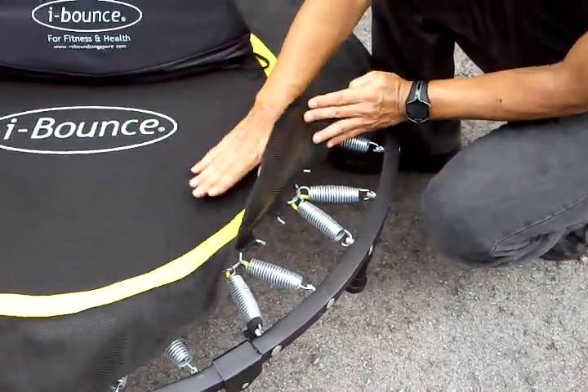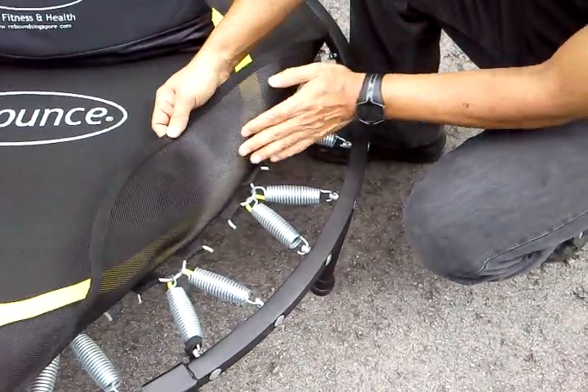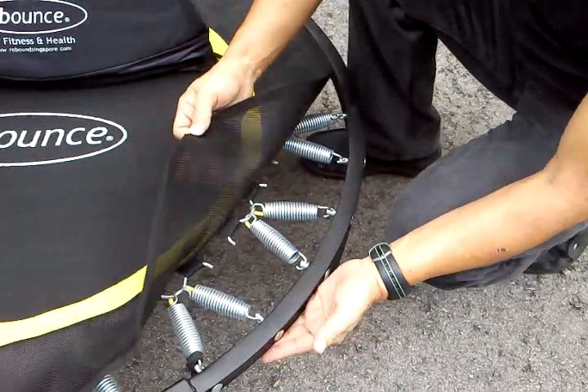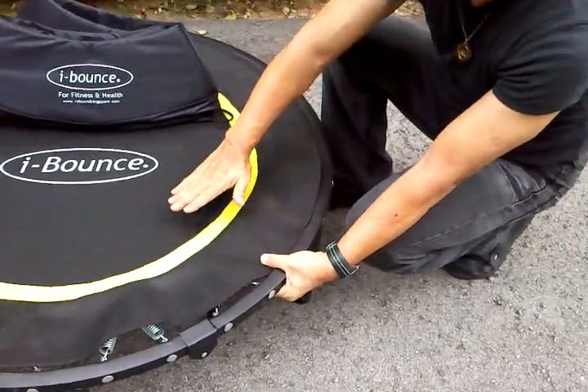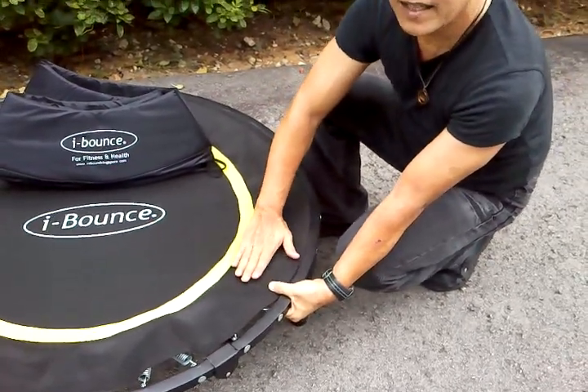The jumping mat is extended all the way to the frame. With that, you cover the W-hook and the spring. So when we jump, if our foot should go beyond the yellow circle, at least it still won't be hurt.